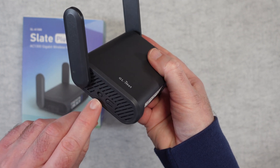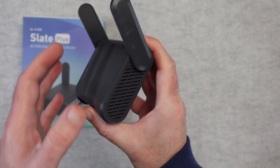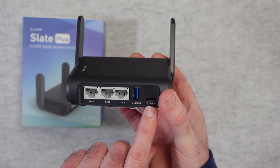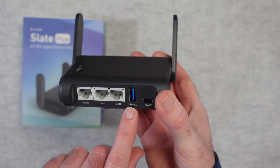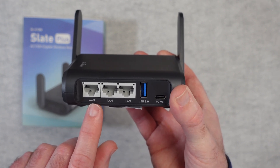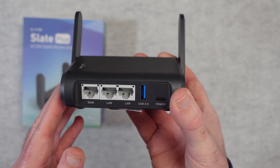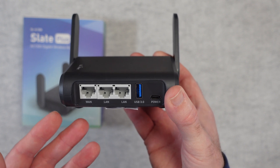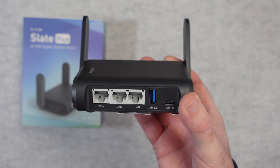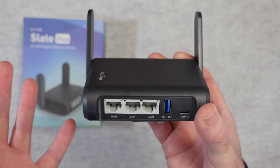On the side here we've got a mode button and also a reset button. This side is completely clear apart from some ventilation slots. On the front working side we've got the power input in USB-C, a USB 3 port for connecting external devices, and then we've got three gigabit Ethernet ports. One of them is assigned to WAN or wide area network and the other two are LAN ports or local area network. We've also got wireless connectivity as well, so you can hardwire a couple of devices or have this connected to your internet service and then access your other devices wirelessly via this little box.